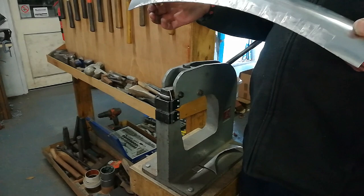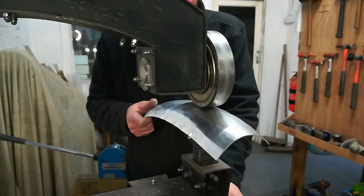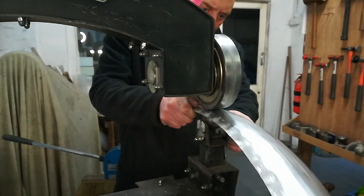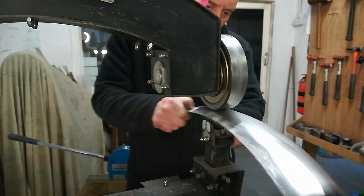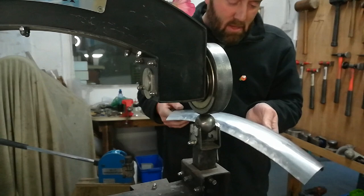We now want to raise and stretch out the centre part of the guard, so we're going to use the English wheel for that. Just run it through, give it a few passes, which will also just help smooth out any lumps and bumps, and further increase the amount of shape that we've got. That's just starting to work there. A lot more to do, obviously, but progress.